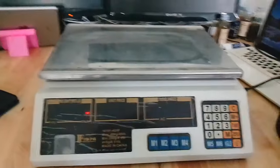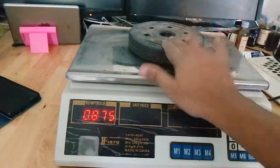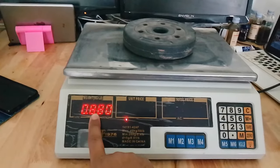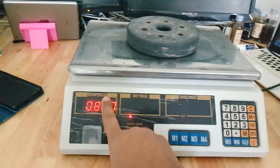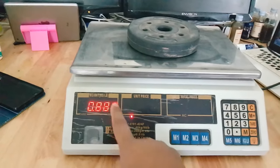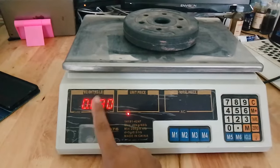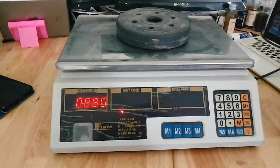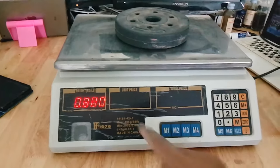For example, I have a product like this one — I just put it here. This is my product that I want to sell. It weighs 880 grams, calculated in kilograms. Some countries may use lb, but I'll show you in kg because we use kilograms around here. This number showing on the display is the weight of the product. Now, how much do you sell this product per kilo?